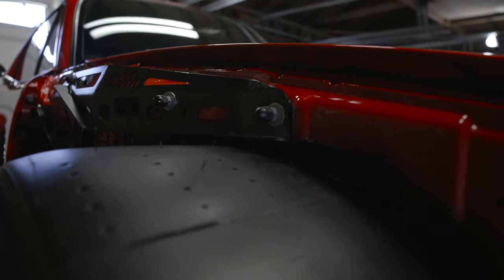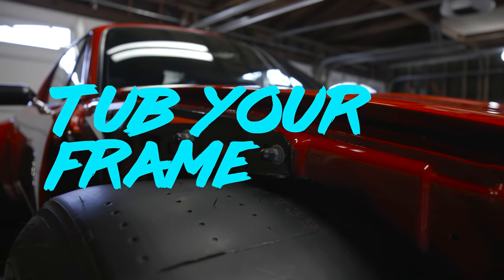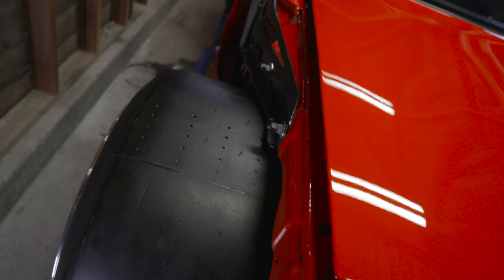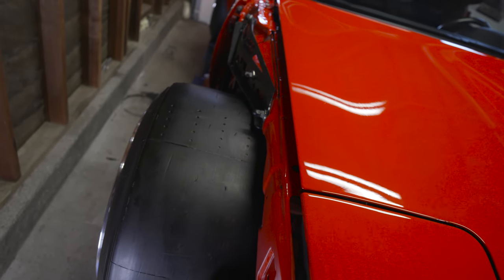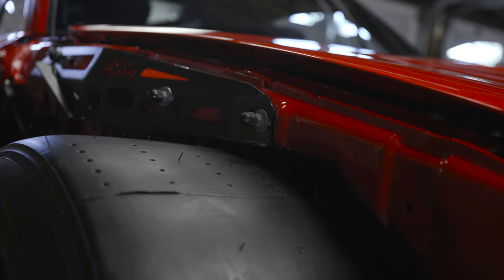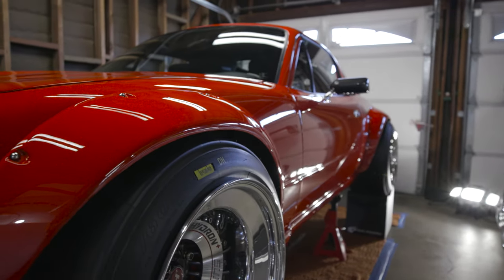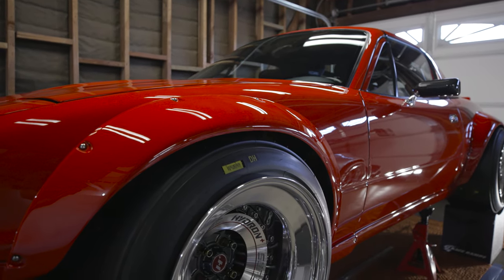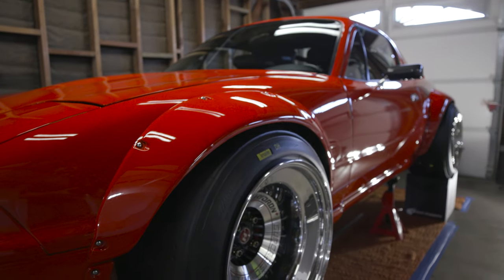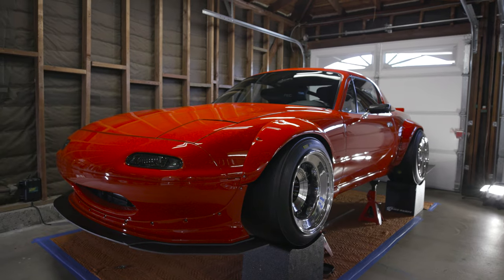You cannot have your car super slammed unless you notch your frame, tub your frame, or do a lot of custom work. Most Miata guys won't spend that kind of money just to fit the flares. So this is half an inch — that's all we have left. On this side it looks like we have a finger gap, and yeah it is a finger gap. You can't get rid of that gap because on the other side, as you can see without the fenders, there's no room to go any lower.